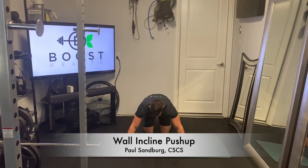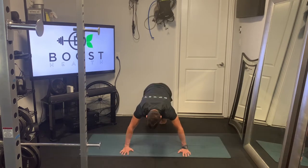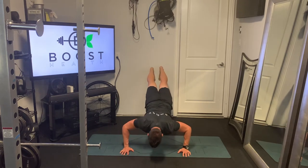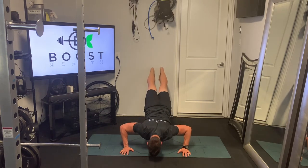So this is a wall incline push-up. We're just going to walk our feet up on the wall here, and creating that angle actually helps us hit our upper chest.